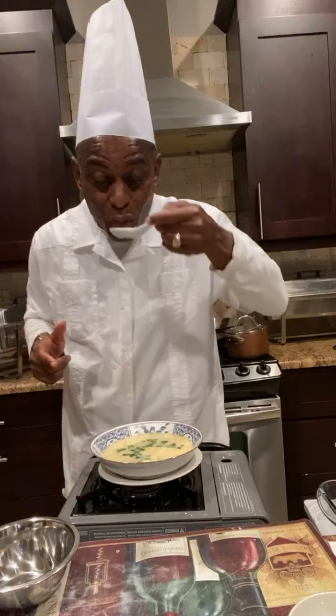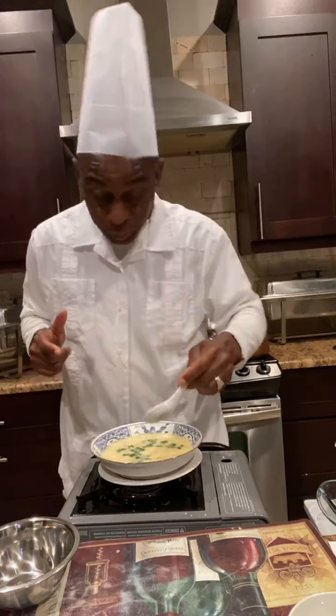Oh my God. This is so good. You've got to try this at home. Same thing that you go to the Chinese restaurant to order, you can cook it at home.